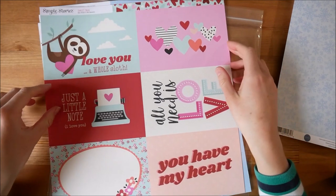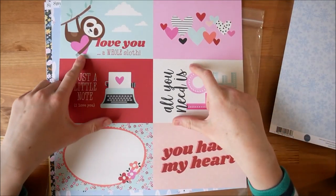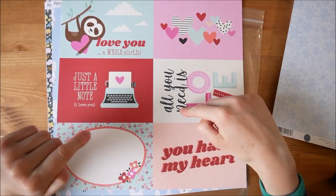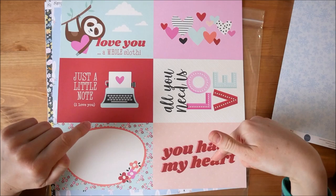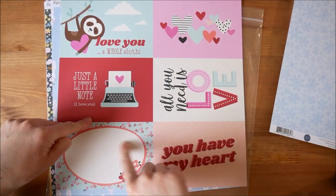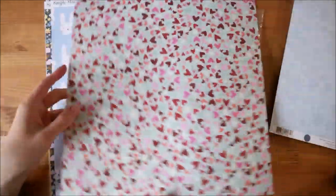So this is obviously your Valentine's-y one. On this side there are six quite large cards — 'I love you', 'a whole sloth', 'just a little note', 'I love you', 'all you need is love', 'you have my heart' — and then just some hearts, and a space where you could do some journaling with some flowers, and then the hearts on the other side.